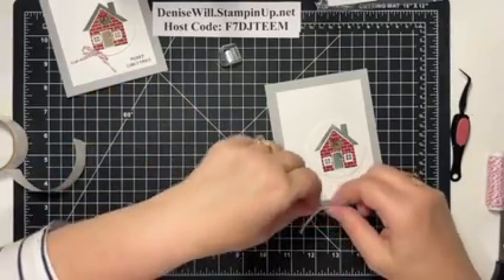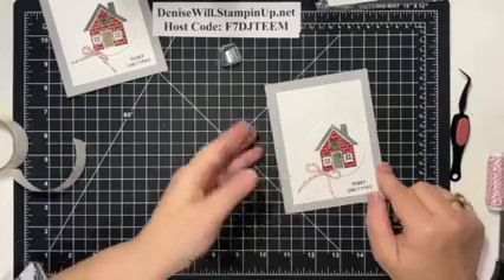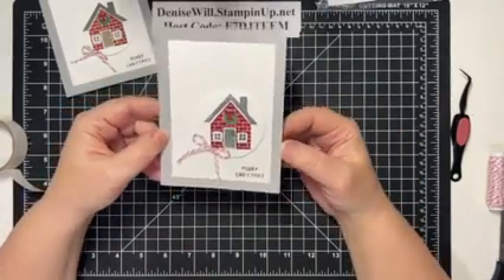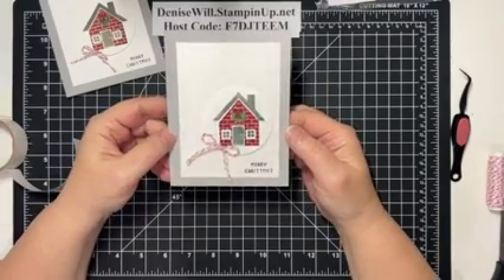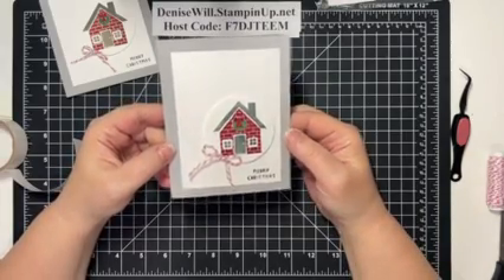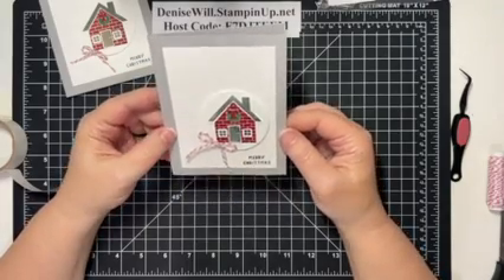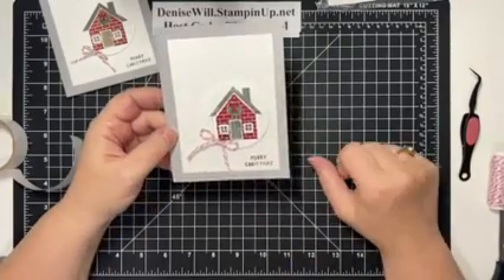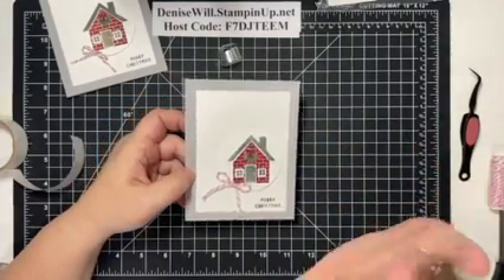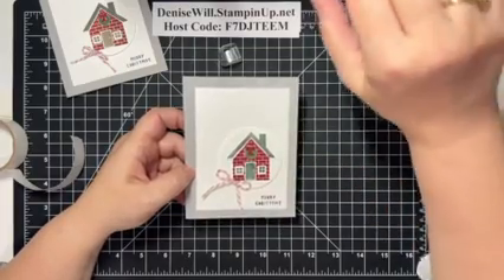I've got a little glue dot — I'll put the bow right here, and there we go! Our card is done — a super simple Merry Christmas card using the Humble Home Bundle. I hope you like this; let me know! Please share my video and this might be coming your way next week. Thank you so much and I will see you next Monday evening for Stamping with Denise — bye now!